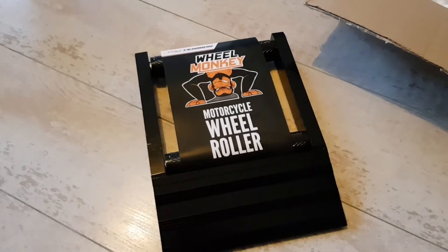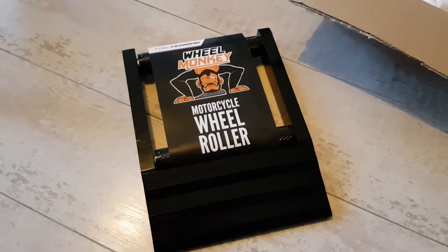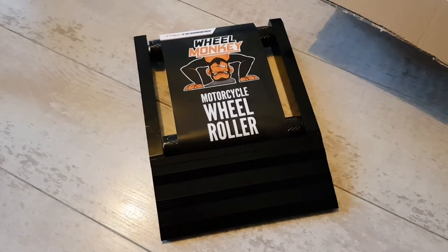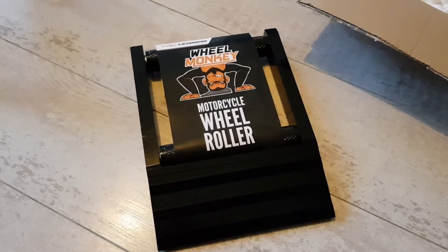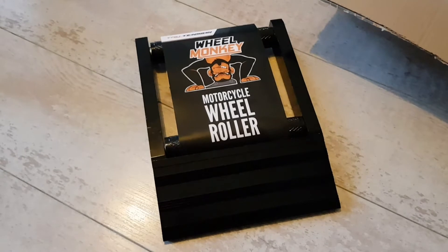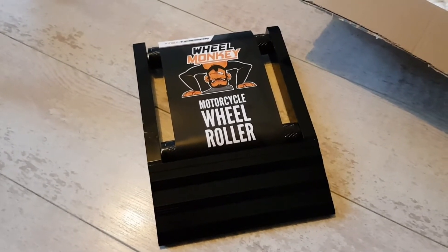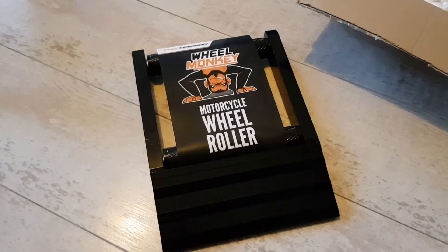From what I've seen online, it looks pretty straightforward — Wheel Monkey or True Tension on their YouTube channel do a demonstration of this. You can actually use it if your bike's got a centre stand or a side stand. My M209 has just got a side stand. The demonstration looks pretty straightforward: it's basically a case of holding the bike steady with the handlebars, lifting the side stand up while you're keeping it steady, and then manoeuvring the bike backwards up onto the little ramp and in between the two rollers.